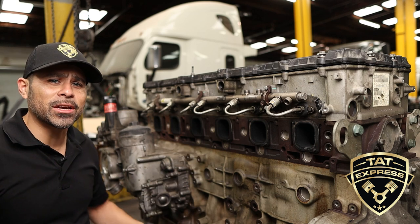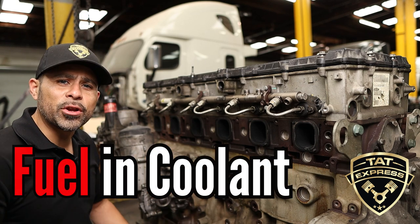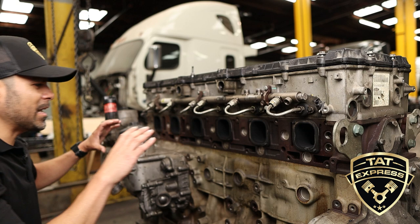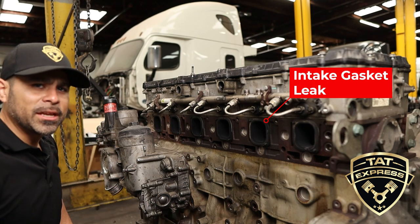The next item is the head. The most common problem you're gonna see is injector cups, and the way you can tell is you'll have fuel in your cooling system. You want to make sure it gets properly troubleshot before condemning parts.